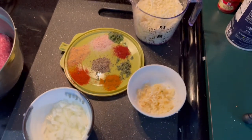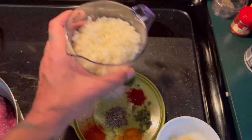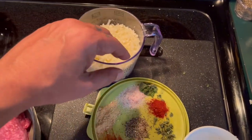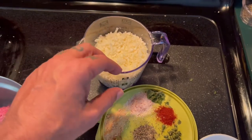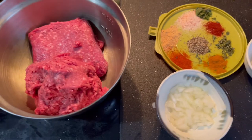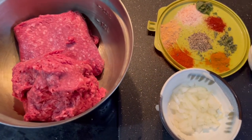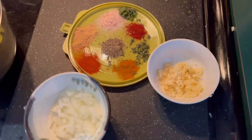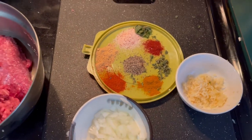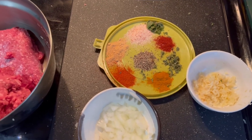So this is going to be a three-step process. Process number one is the cauliflower rice — you'll be cutting the cauliflower, grinding it, and then cooking it. The second step is going to be the actual lamb ground meat, which will consist of the marinating and the cooking.